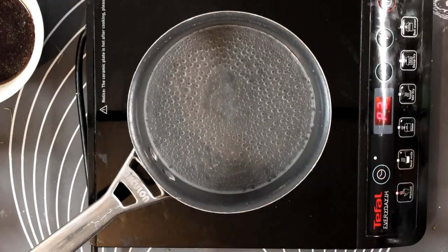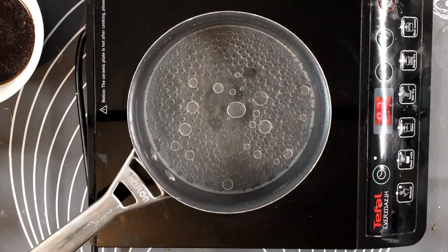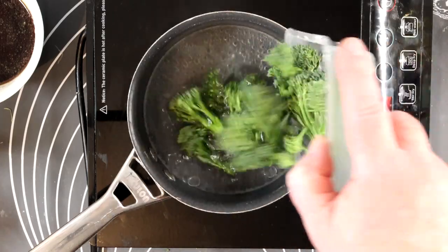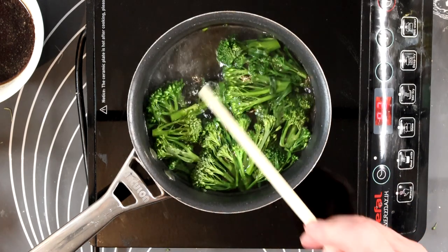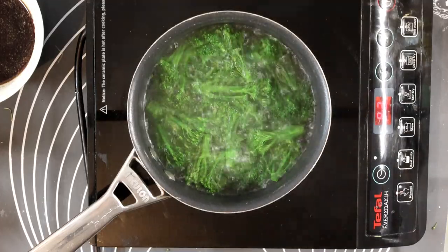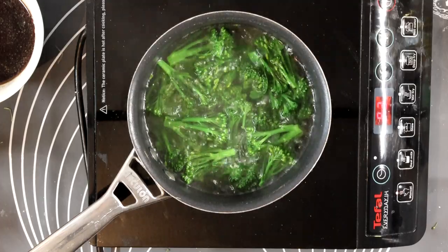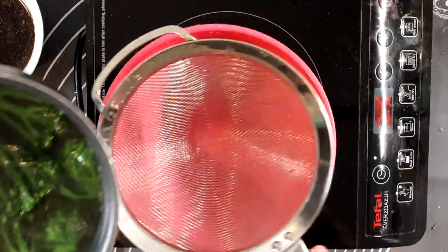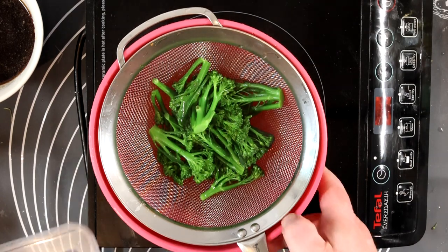Time to cook the broccoli. Boil a pan of water with a little bit of salt and a splash of oil - these two keep the broccoli looking fresh, not like that dark green broccoli you get with your Sunday roast. If you're cooking this beforehand, cook the broccoli to your taste, drain it, and drop it into iced water to save for later - the broccoli will stay a nice vibrant green. Cook to your taste: firm, semi-firm, or a bit squidgy. Drain it and set it to one side.